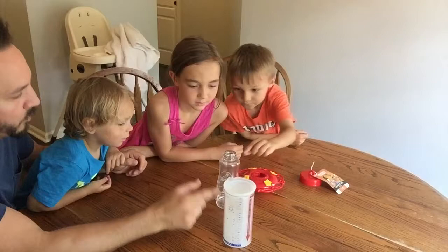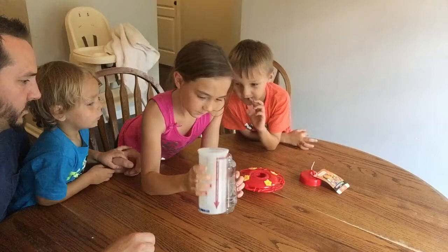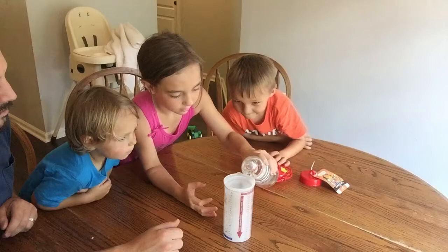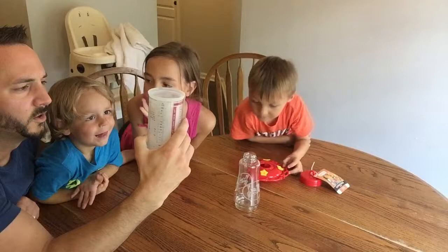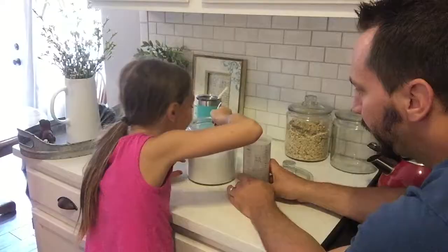Step one: get a pot of water. There are two different ways you can go about getting enough water for your bird feeder. You can put more than enough water in a pot and get it hot and boiling. What we're doing here is we added water to our bird feeder, poured that into a measuring cup, and that told us exactly how much water we needed. Knowing the amount of water lets us put in the right amount of sugar, which is four parts water and one part sugar.